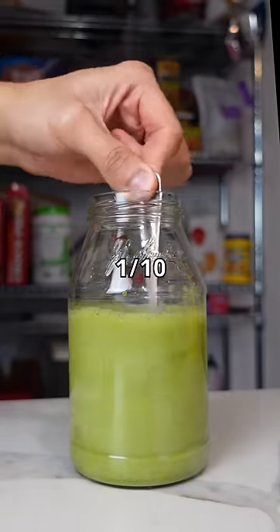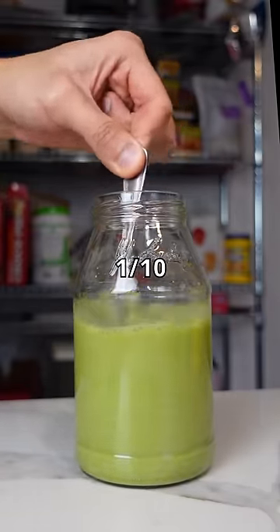Overall, I would rate the difficulty a 1 out of 10. It took maybe a few minutes, and that's with cleanup included. But how does it taste? Surprisingly, exactly the same as the Starbucks one.